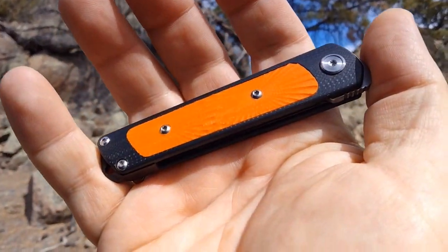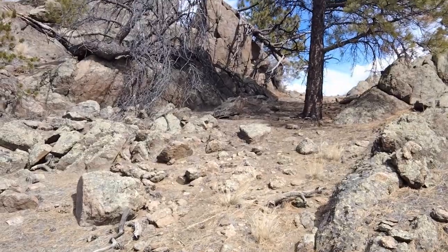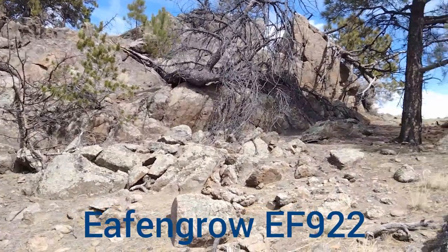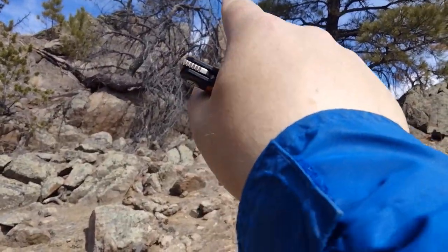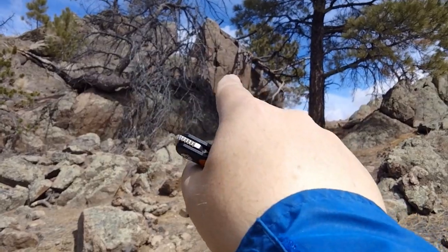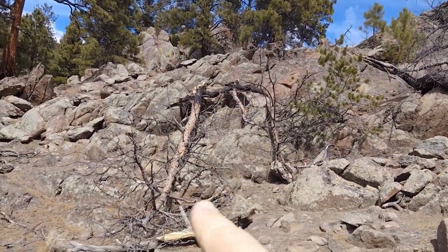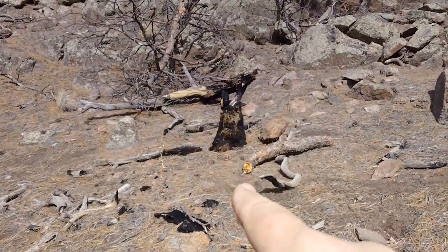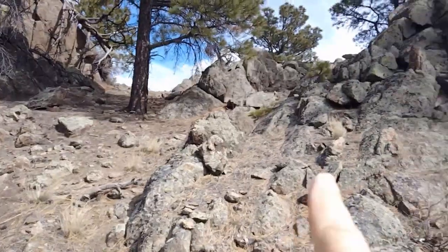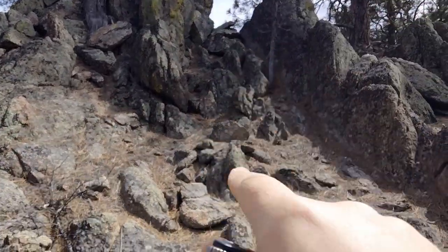Hey guys, Rusty Miner coming at you with a knife review on the FN Grout EF922. Coming at you from what looks like a battleground for trees. We got a dead tree laying up on this set of rocks here, got another one dead here, another one that's fallen, kind of a burned one, a pile of all these branches. We got one stump sticking out here and a small little one.